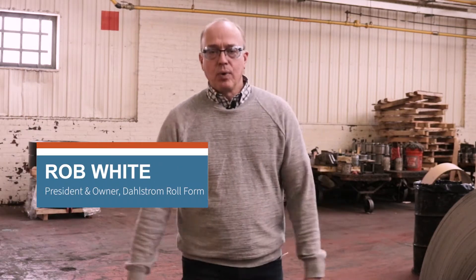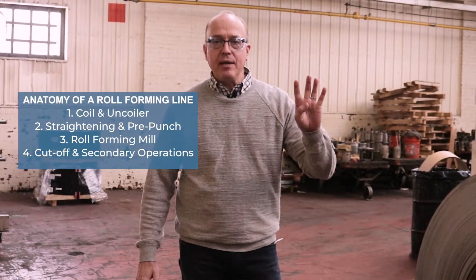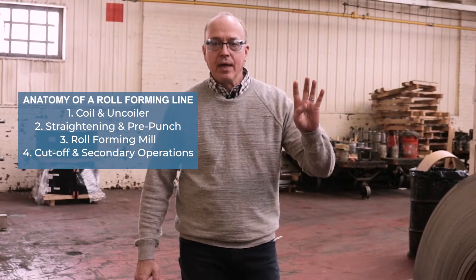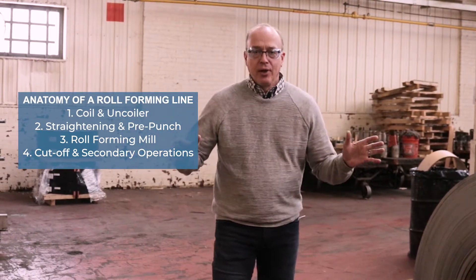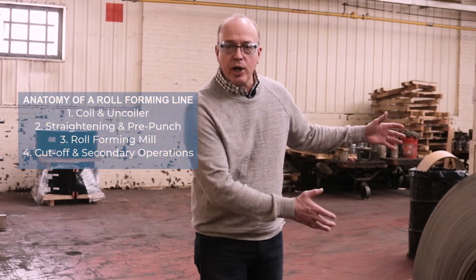Good morning folks. Rob White here at Dahlstrom Roll Form, and I'm here today to start a four-part series on the anatomy of a roll forming line. We're going to start today with the first step in the process, which is the coil and the uncoiler.